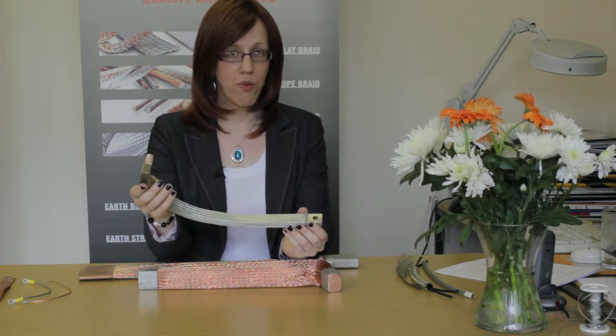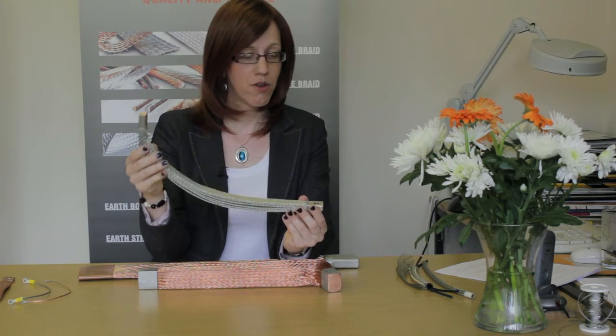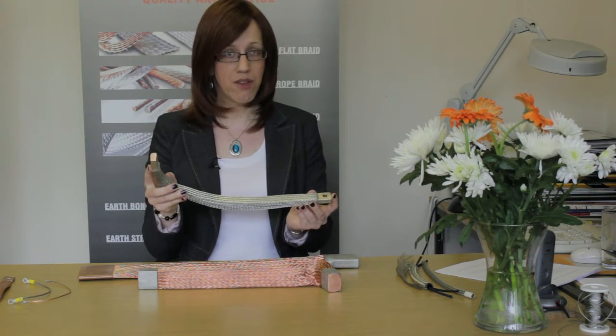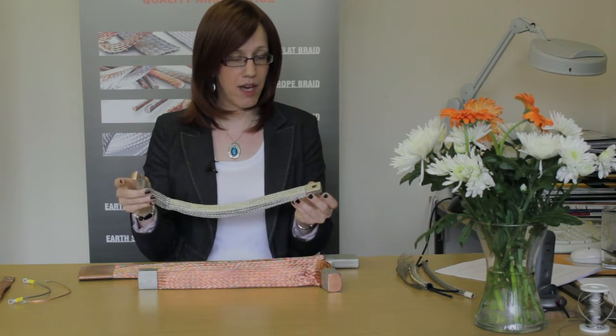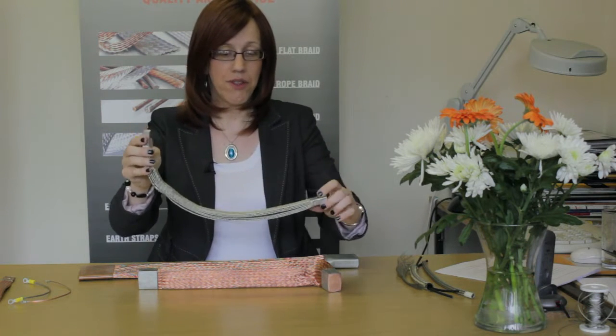For this sort of application, what we need to know from you is your full load current, your short circuit characteristics if you have them, the dimensions that you want us to achieve, the diameters of the stud holes, whether there are any width limitations, length limitations, and also whether or not you need it to be insulated.